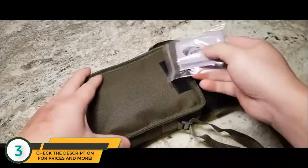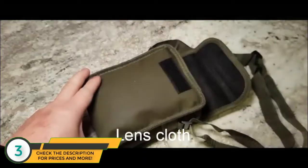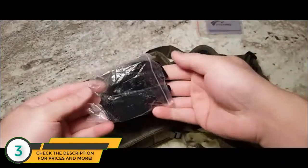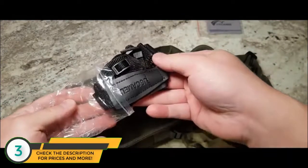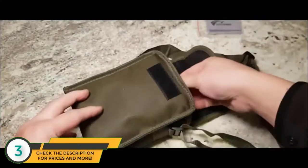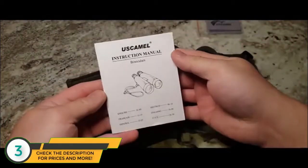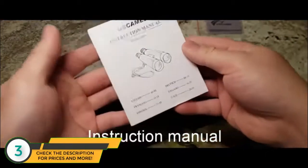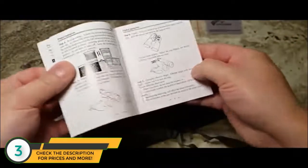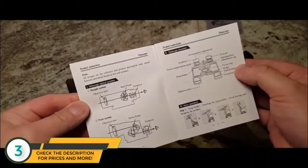When you open it, you get a US Camel lens cloth. You get a lovely US Camel neck strap and a US Camel instruction booklet in several languages, as you can see on the front. It's very informative — it tells you about the binoculars and the insides.